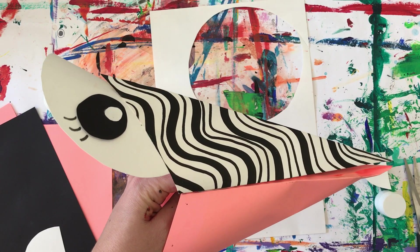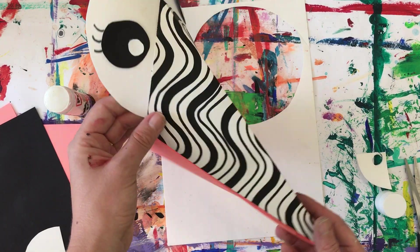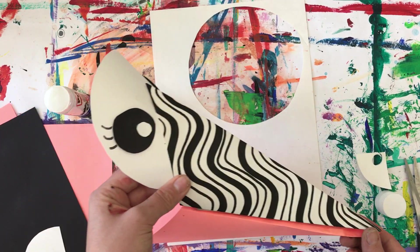And there we have our Bridget Riley inspired Bob the artist. Now I want you to have a go using your other piece of paper you've created, because I'd like you to make two different Bobs based on our artists. So have fun and work, work, work. Enjoy.